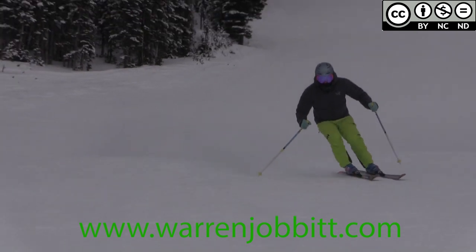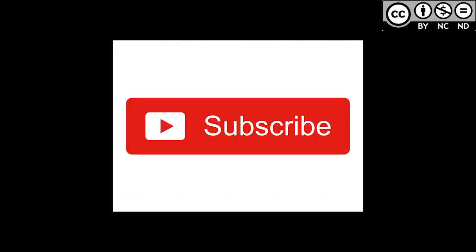Give it a like, send me your comments, share with your friends, and don't forget to subscribe to my channel and my Facebook page.